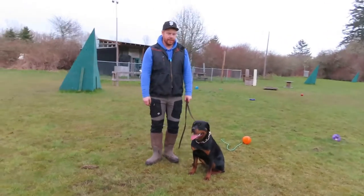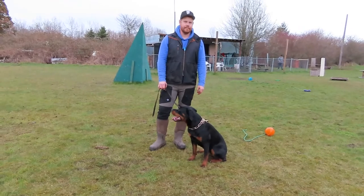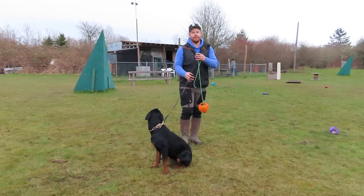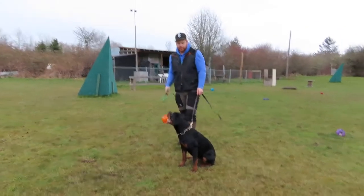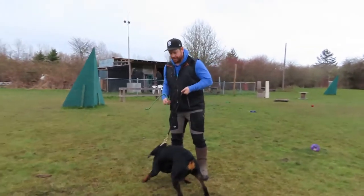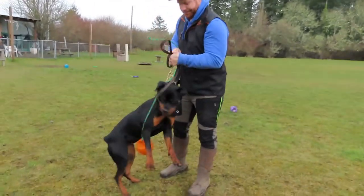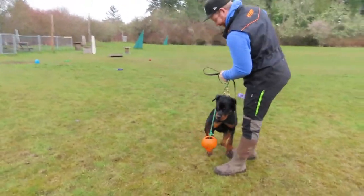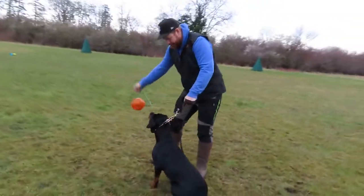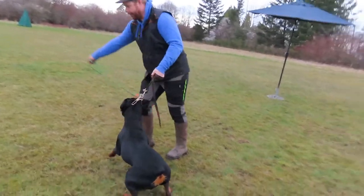So let's do another exercise — this is the switching of drives. I'm going to describe it to you. You're going to take that ball, get her super excited on it, then you're going to tell her to sit — she can't have it though. Get her super excited without her getting the ball. Now you're going to throw it in front of you.